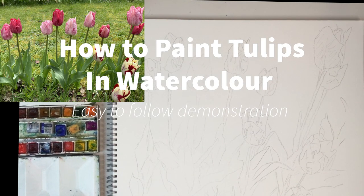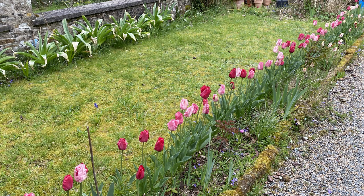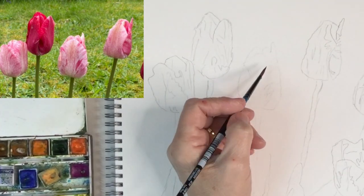Today I'm painting tulips from the garden. I've left them in the garden because I like walking by them — I didn't want to just pick them. I've mixed up rose madder and alizarin crimson, starting with the speckled one.